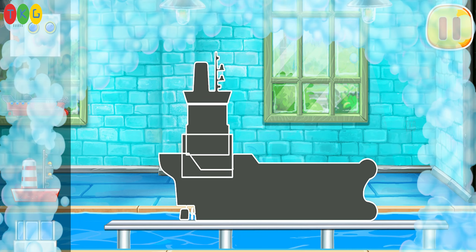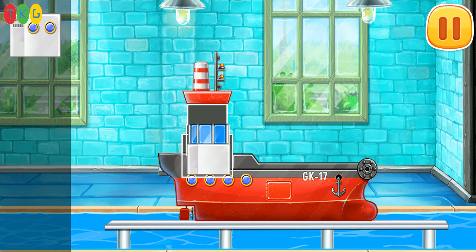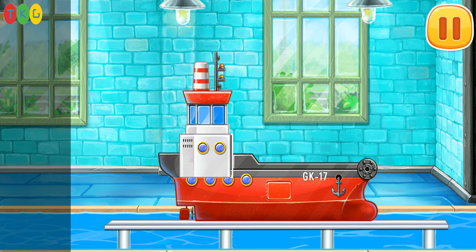We have to assemble the red barge. Done.